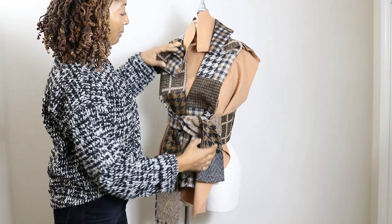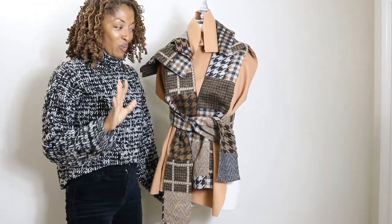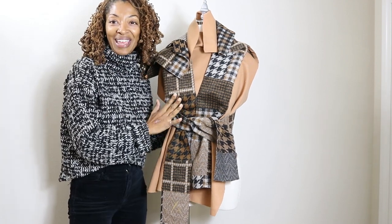So this is a rough — very rough — idea of what it will look like in the end. Now it's just time to go ahead and get sewing.